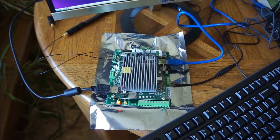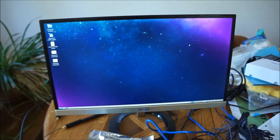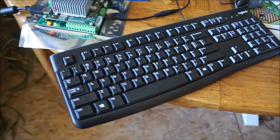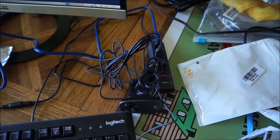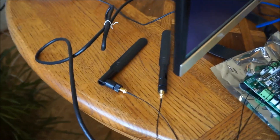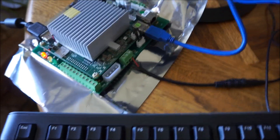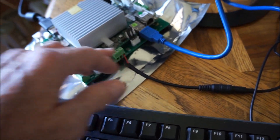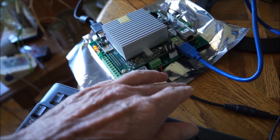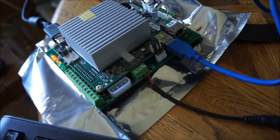So what do you need besides the Atomic Pi to get this to work? Obviously you need a screen, a keyboard, and a mouse. You need a USB 3 hub, antennas, and a power supply. Here I've got the barrel connector attached to the breakout board. You could probably tin the ends and shove into the bare board if you had to.